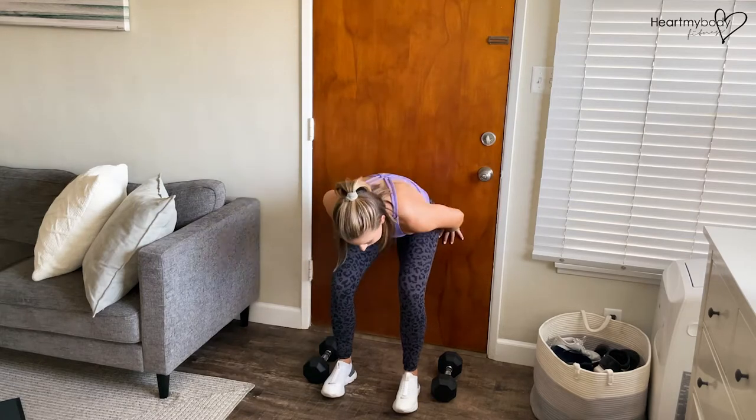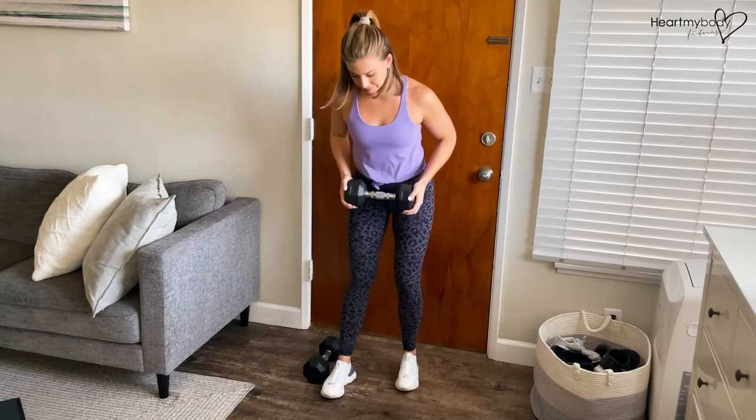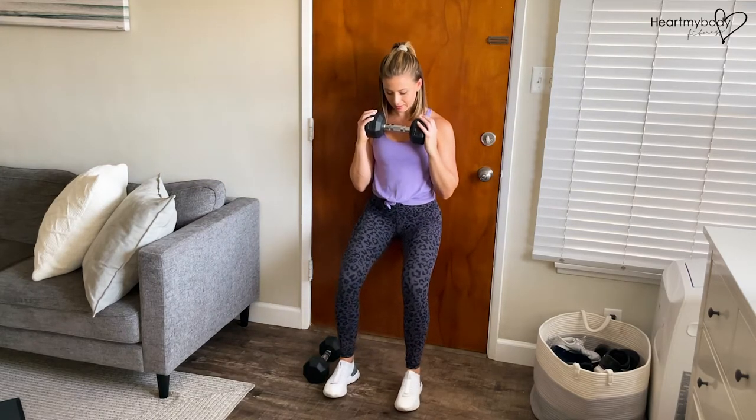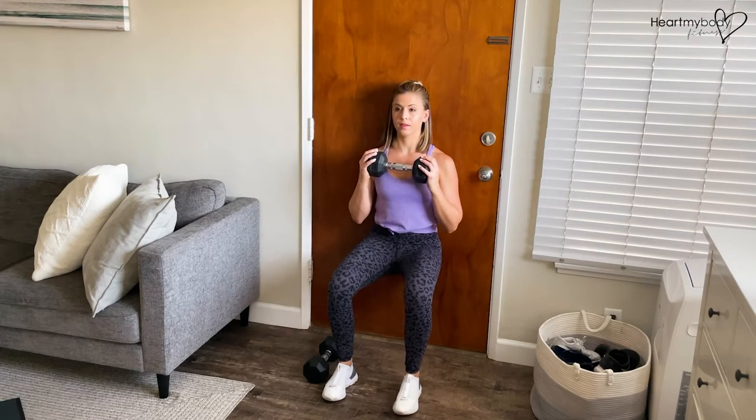Now when adding weight, you've got options. You can do one dumbbell in front of your chest, slide down, hold here. All the same form rules apply.